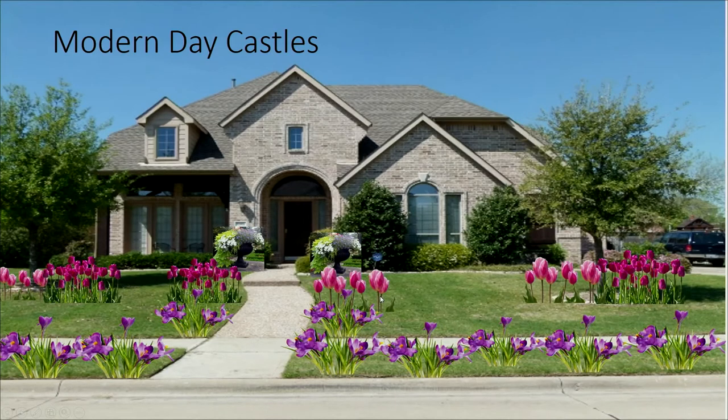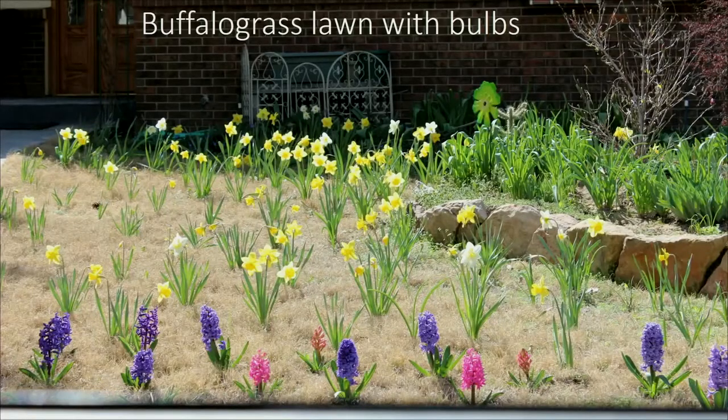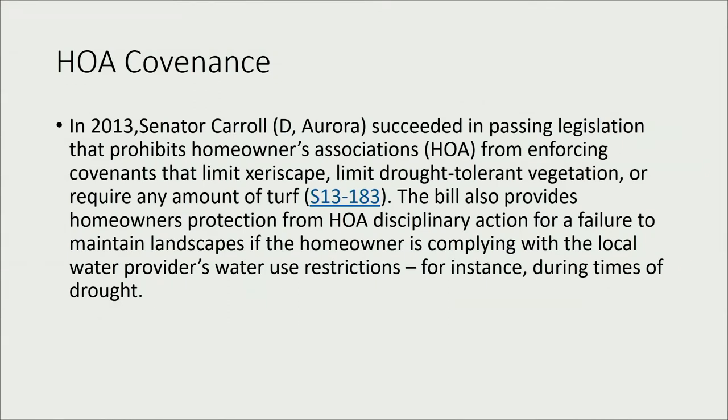I just photoshopped those flowers in. There's actually a yard in Greeley with a buffalo grass lawn — a warm season grass that doesn't green up as early as bluegrass — and in early spring before it greens up they have flowers growing through it. Also important to know: HOAs cannot tell you that you can't xeriscape. They may require you to submit a plan for approval, but they cannot prohibit drought-saving, water-saving grasses or xeriscape. That was passed in 2013.